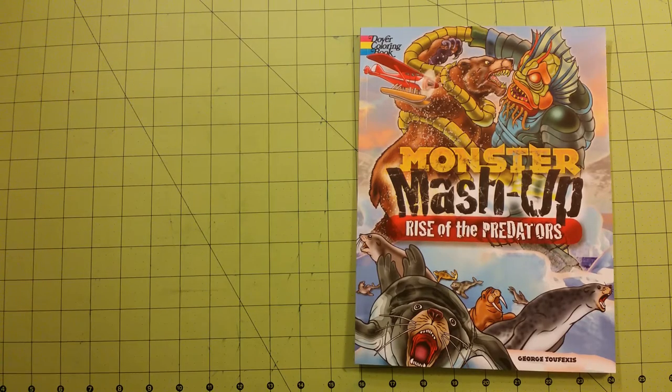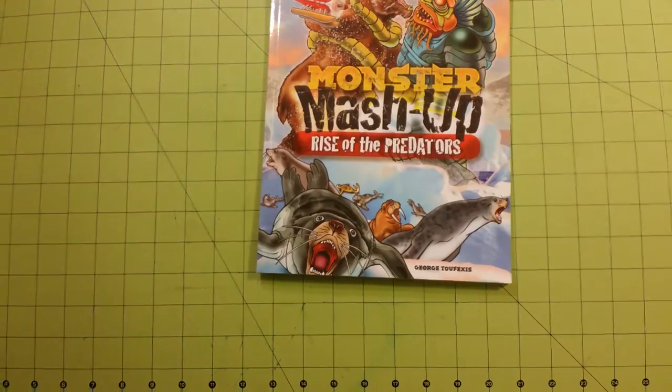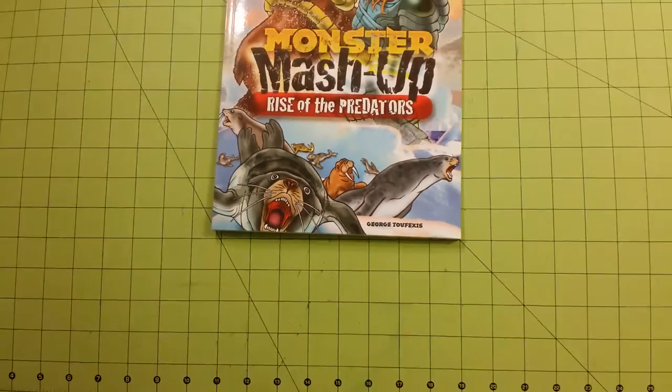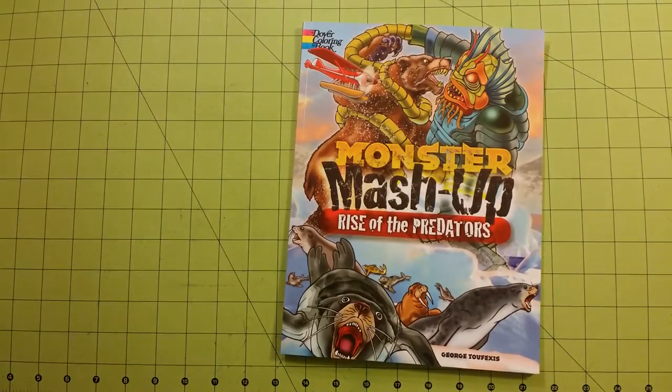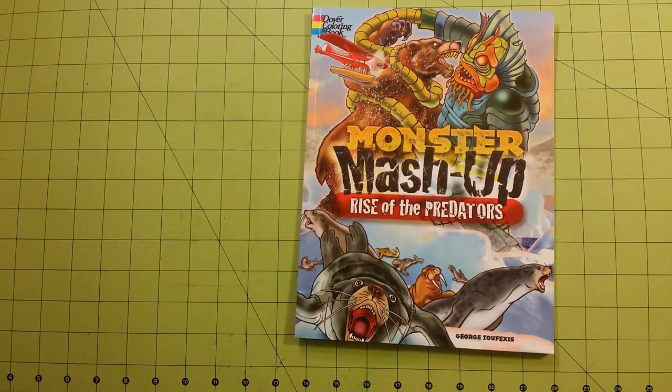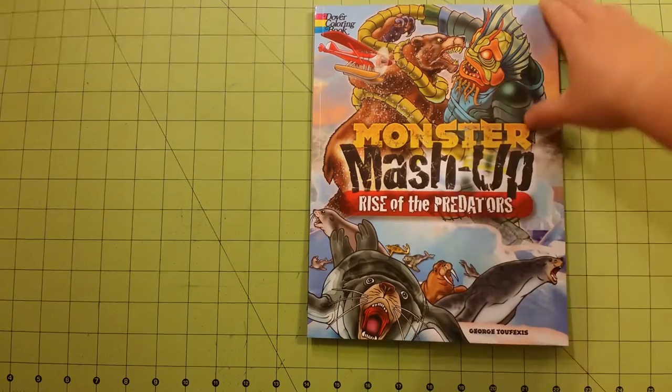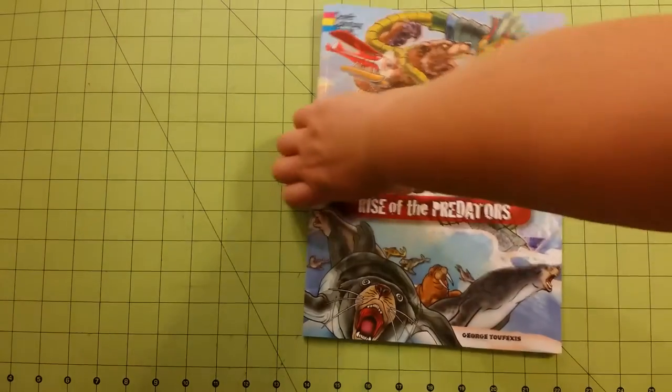Hello and welcome to my channel, my name is Sarah and this is a coloring book review for one of the Dover coloring books — Monster Mashup: Rise of the Predators. This is the illustrator's name; I am not even going to pretend to know how to pronounce that. Most of the Dover coloring books are standard size eight and a half by eleven. The paper inside is good for coloring — crayons, colored pencils, gel pens. I would not use markers of any kind on these pages; they will bleed through.